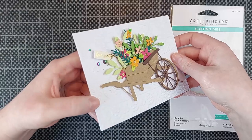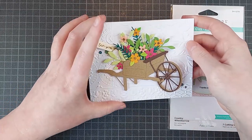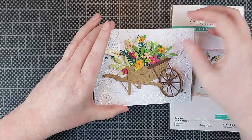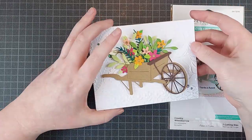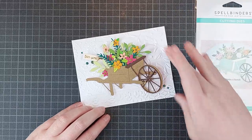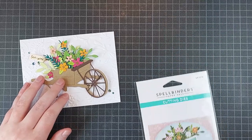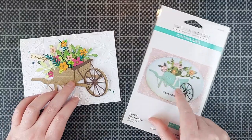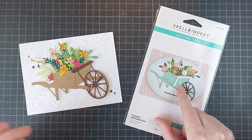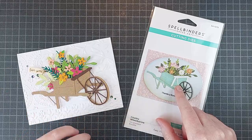Assembling the wheelbarrow was quite easy and you can fill it up with lots of things. There are logs in one of the sets as well, which are perfect to put in that wheelbarrow for a Christmas card, for example. All I did was add a white embossed background. I really love that wheelbarrow — you can make it plenty of different colors. I went for a boring one because I wanted to keep it a very simple card and make the flowers shine.